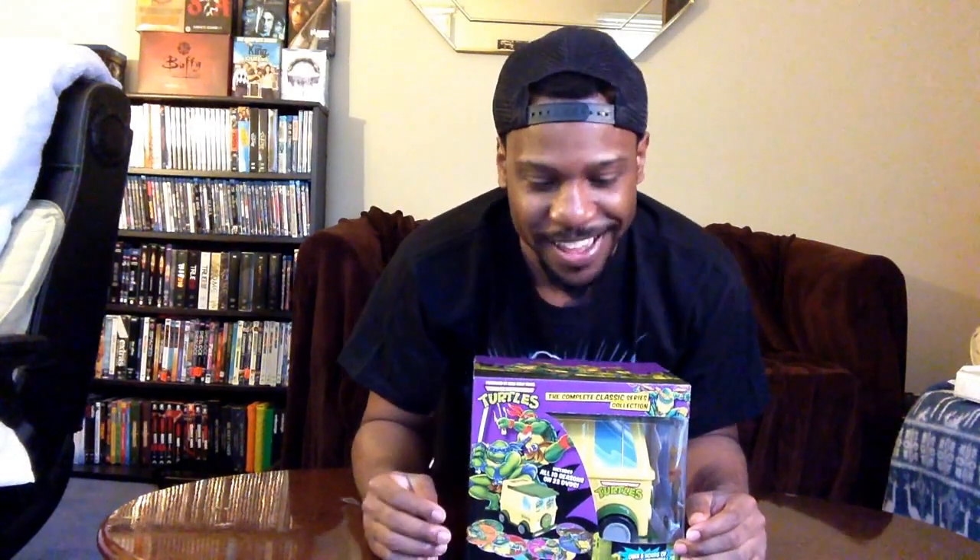I left it out there for subscribers and some friends in the YouTube community on whether or not they wanted to see an unboxing. Blu-ray Evan and Official Z requested the unboxing, so I wanted to deliver on that promise, along with a lot of other subscribers and friends.